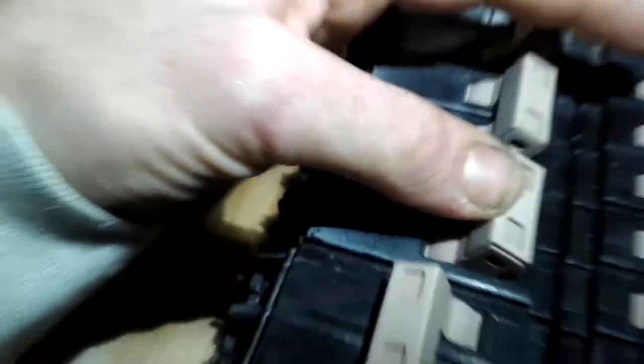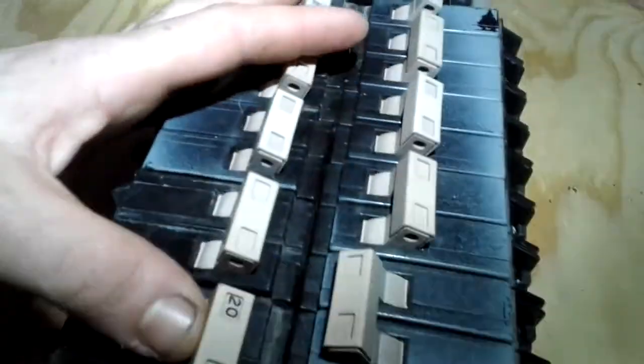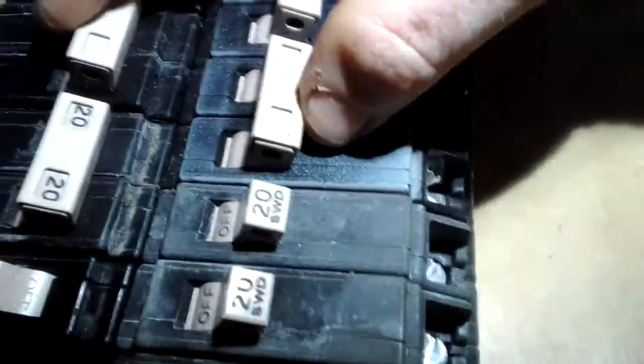I think that's a 30. There's a 20. Here's another 20. That's a 60. 40, 30, 40, 20.